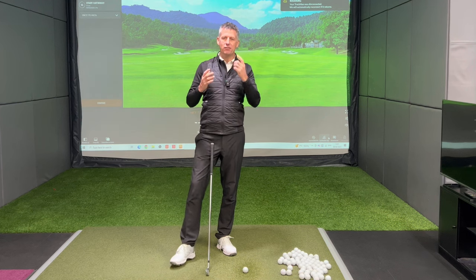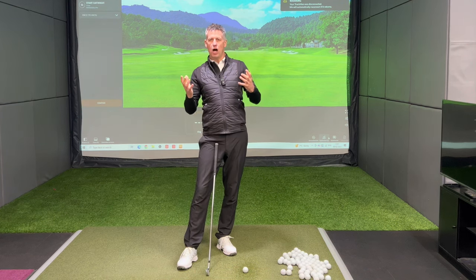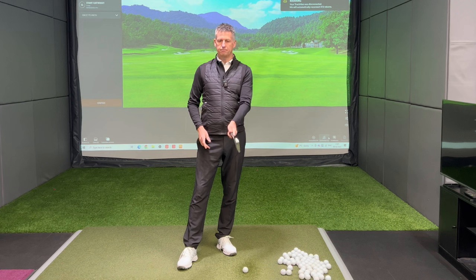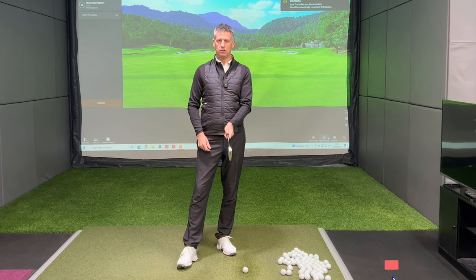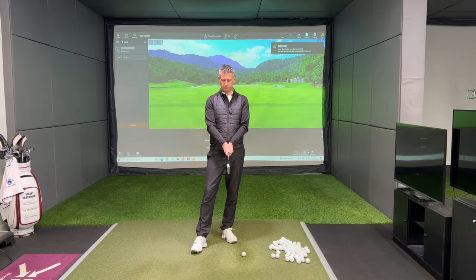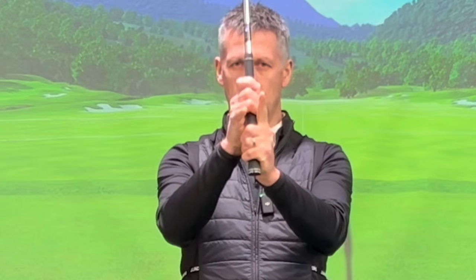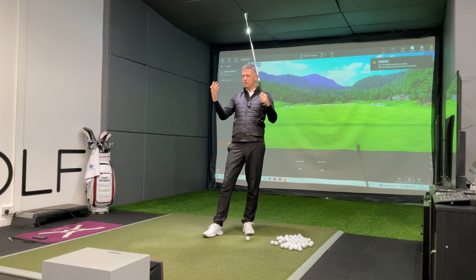Back in the day when David Leadbetter was out there pushing and promoting Nick Faldo and the coaching, and the Hogan philosophy of thumb down the middle of the grip — it's still with us. Thumb down the middle of the grip is something I encounter every single day. The thumb should not be down the middle of the golf club — we will come on to that. Because of where the thumb sits on the right hand, people would then cover the left thumb with their right hand, and then either interlock, overlap, or use a ten-finger grip — those are the three variables.